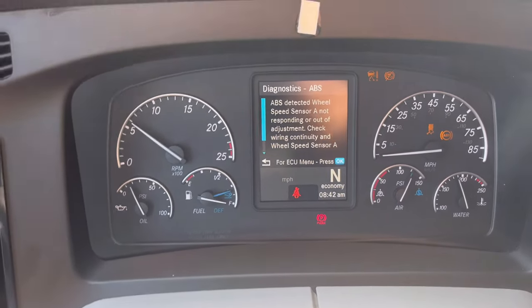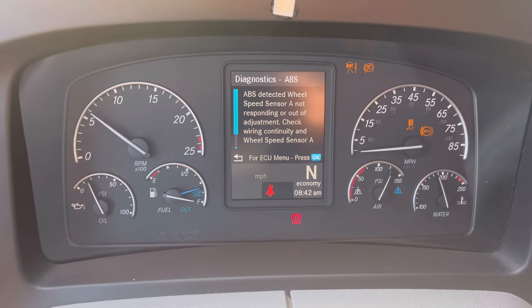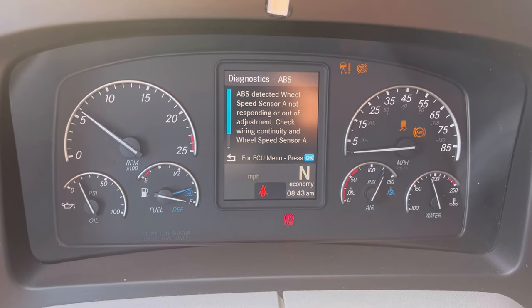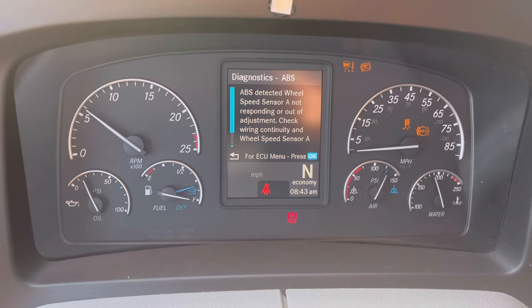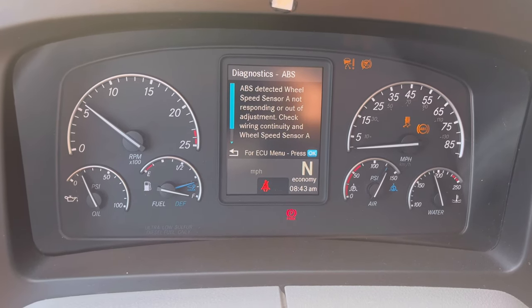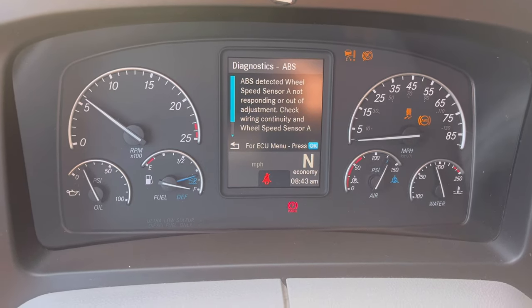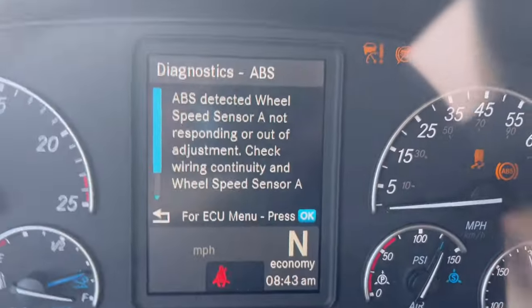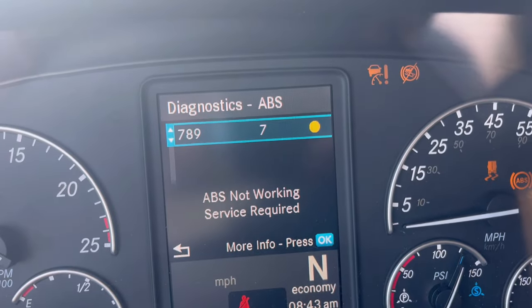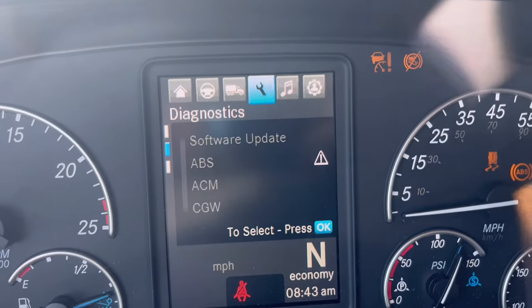Hey everybody, this is Stroker Eddie here with a video. This video is about an issue that I had in the past and it happened again, but this time it's not the same sensor. Let me show you right here — it's the same exact issue except it's a different sensor.